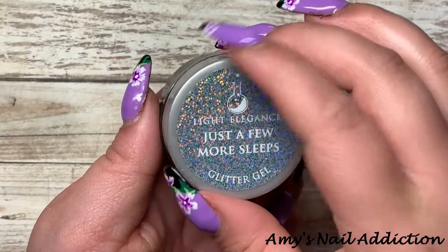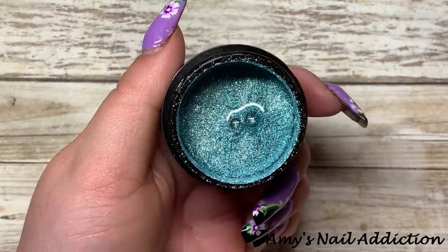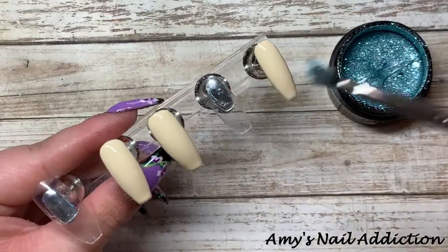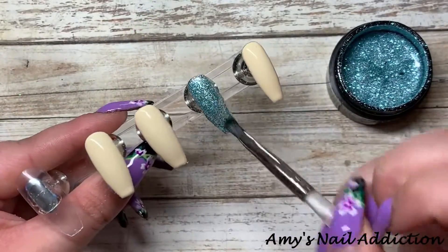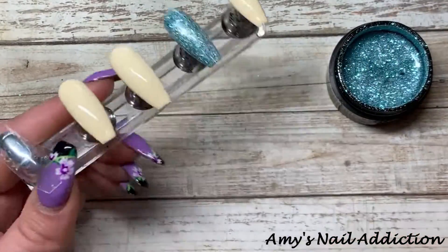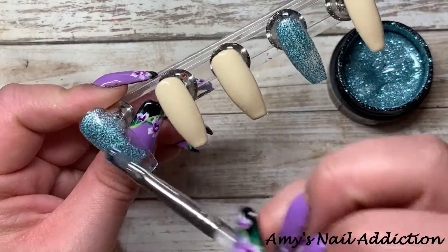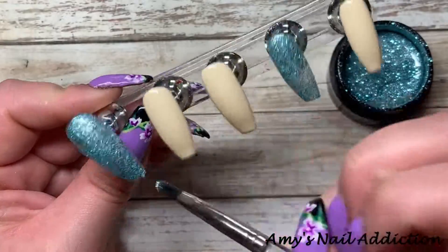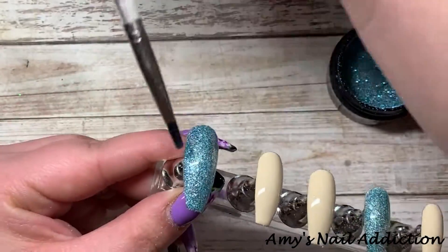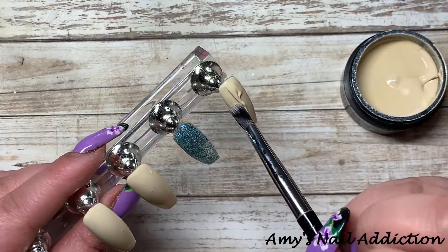Next we're going to take Light Elegance's 'Just a Few More Sleeps' from their recent winter collection. It's a beautiful blue, slightly teal, and super sparkly. I'm going to go ahead and put this on the last two nails, then do a second coat of both colors.